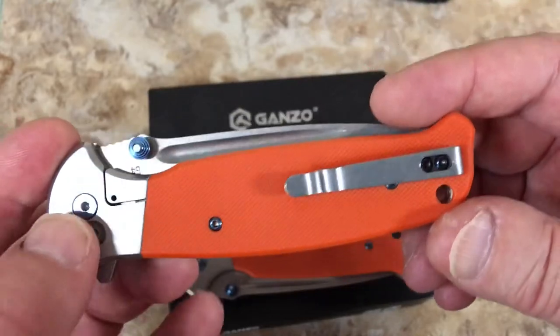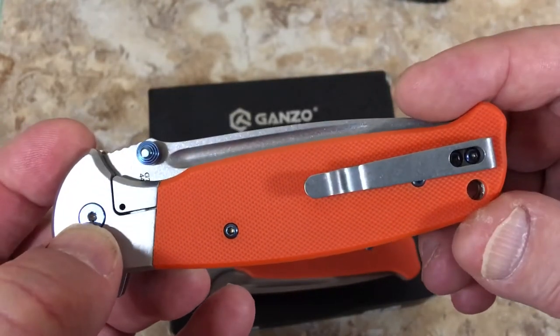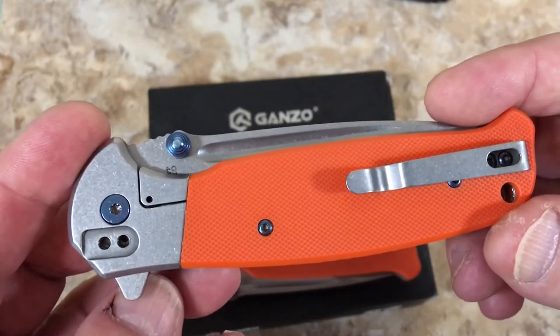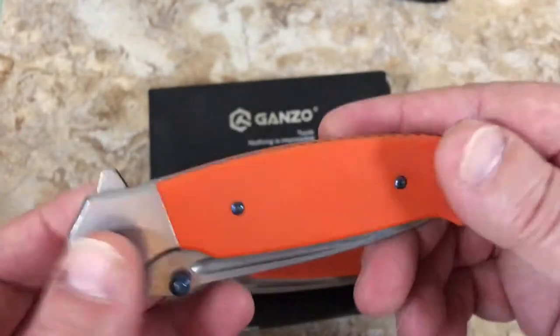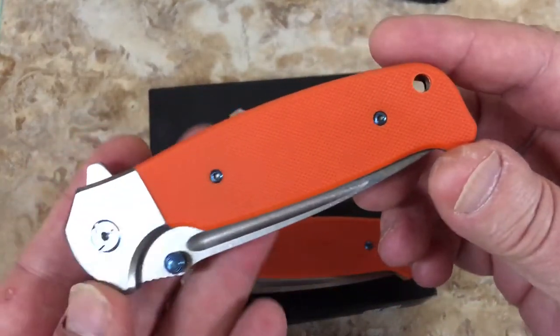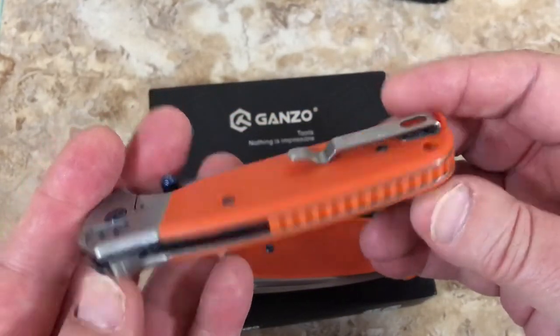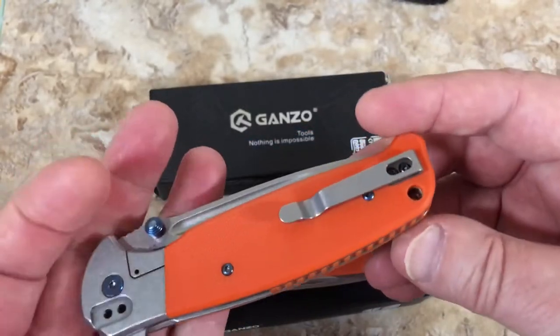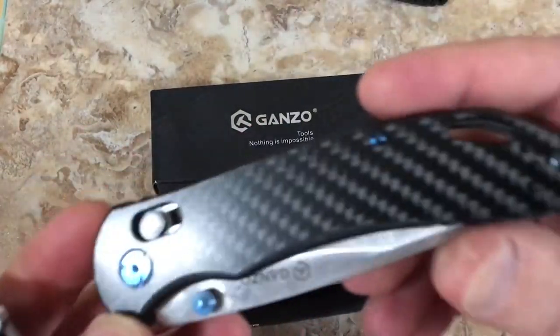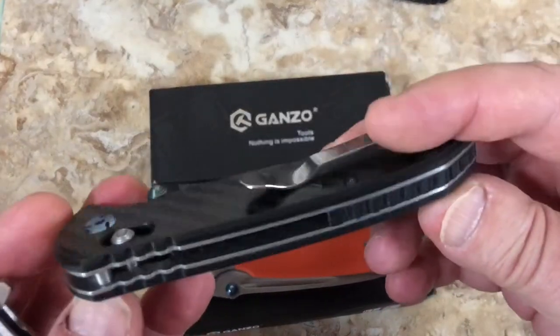I basically stripped the inside of this out with my Torx wrench. It was amazing. So I said okay, I'll give up. They're like $27 a piece. That's not terribly expensive - this one I think was like $20 or $22.